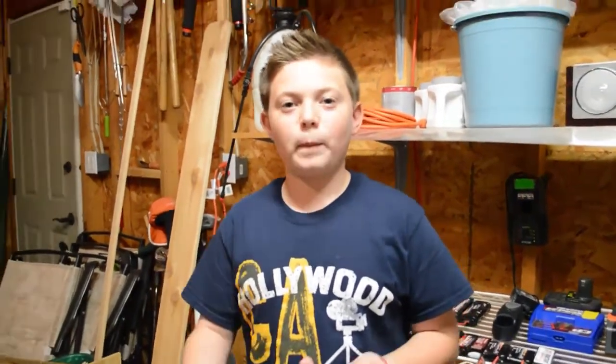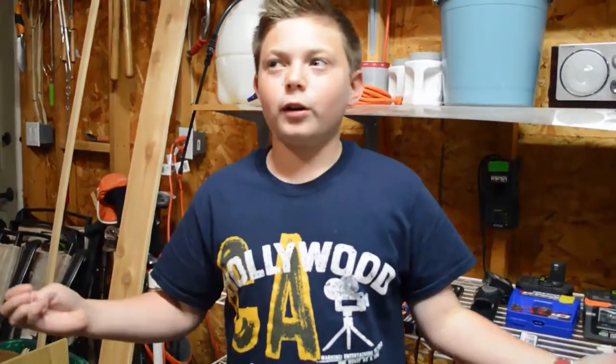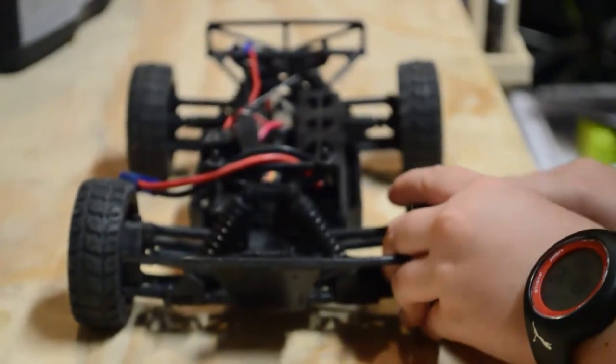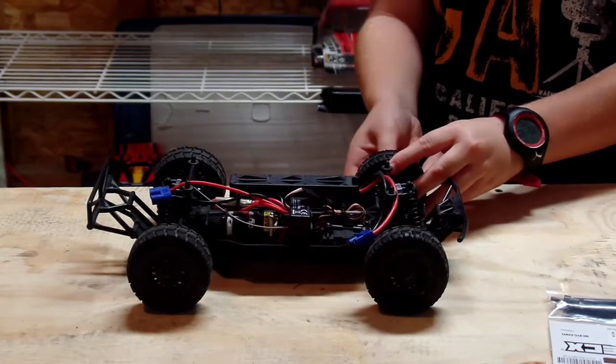Hey guys, what's up? Today we're doing a little repair on my ECX Torment - small quick repair, but it was an opportunity to make a video so I thought, hey, what the heck, let's do it. This is the part we're gonna be using right here, kind of taking it apart like in half. Let's start off by taking off the tire - should be a quick little fix, shouldn't be much at all.